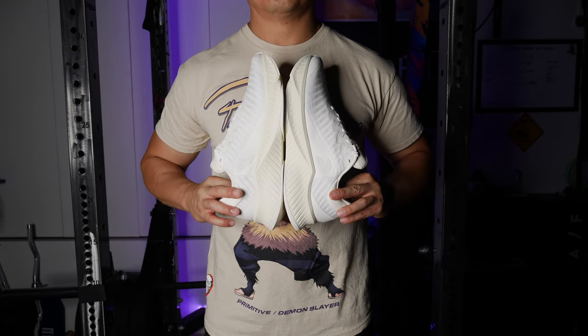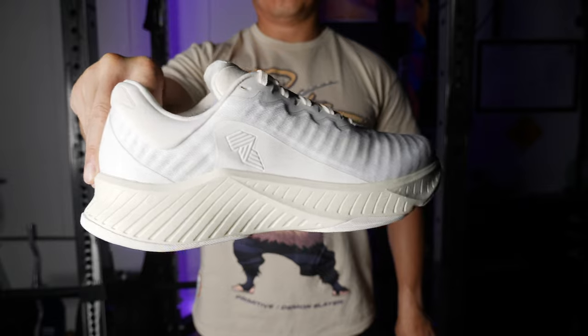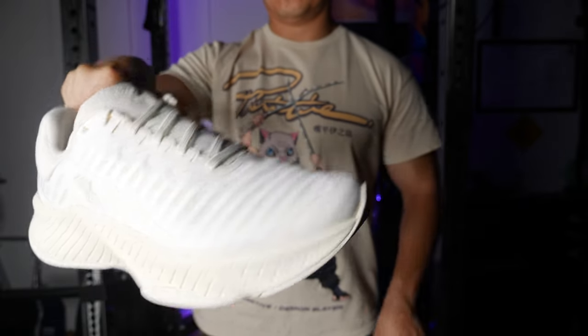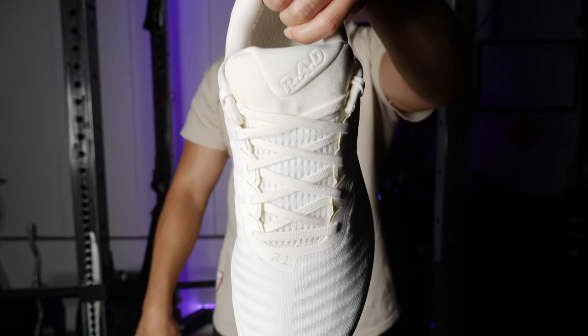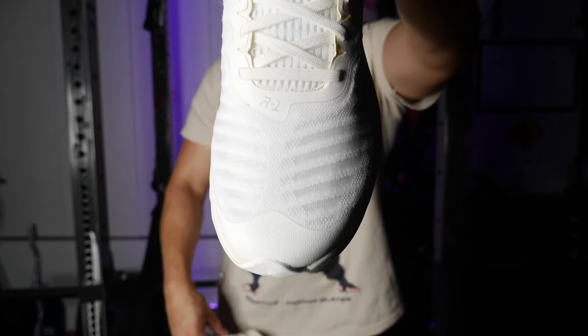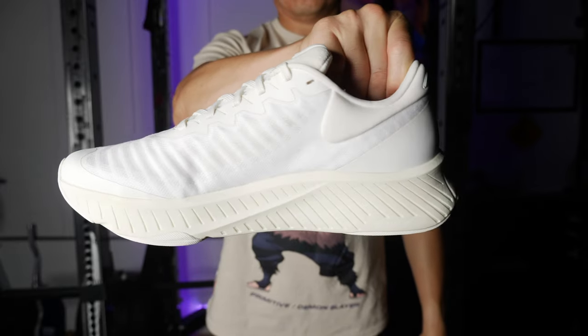These are the running shoe from Rad. This is the almost white colorway. There were four colorways in the original drop — there was like a lime, a purple, a black one, and then this white one. I think some of the colorways are still waiting to be stocked by Rad and shipped out.